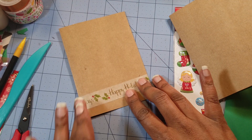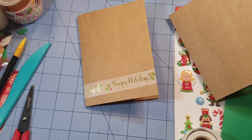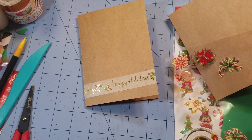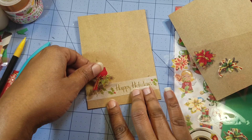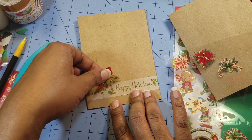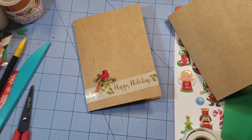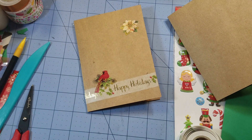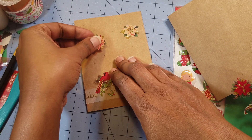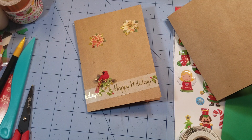I really like this because it's so simple. I'm going to use these leftover stickers that I got from Hobby Lobby, and we're going to call this one done. This is very quick and fun and simple. Cards don't have to be elaborate — although who doesn't like an elaborate card, I know I do.